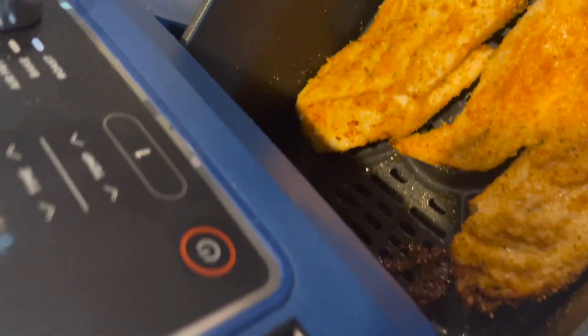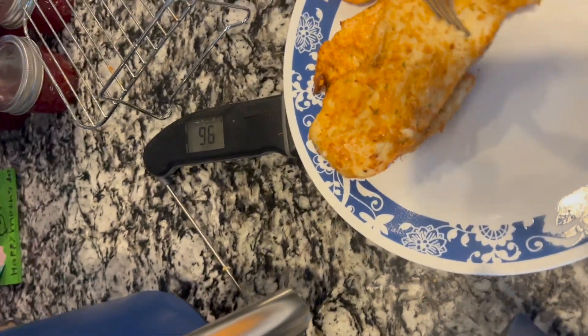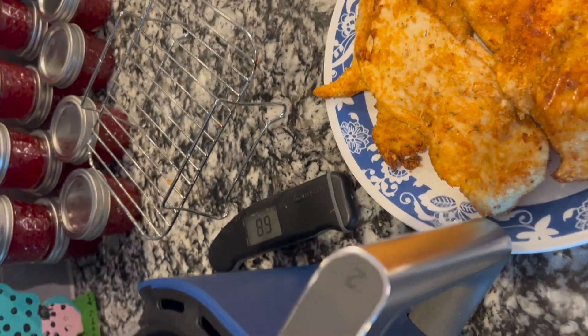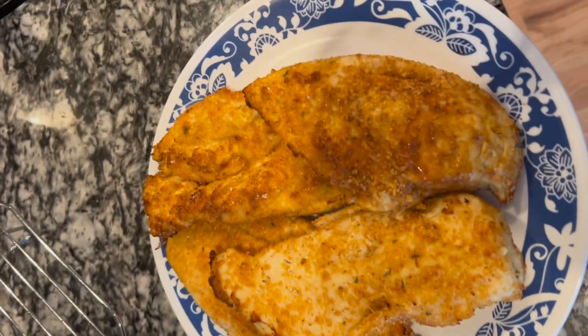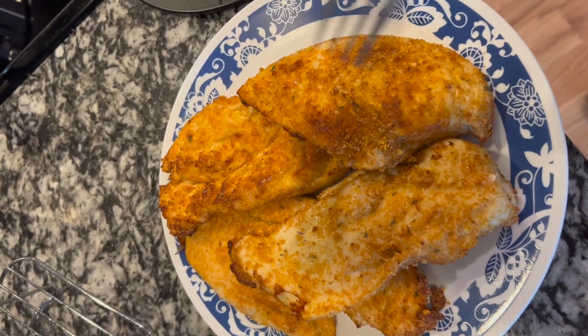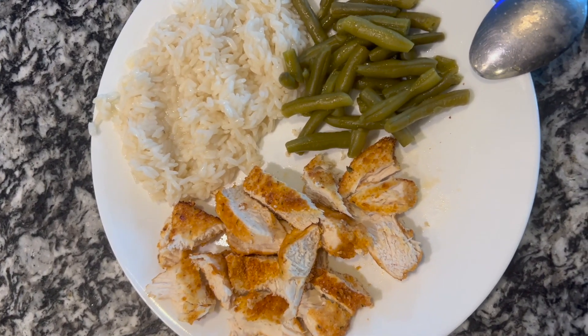Our chicken is completely done. I'm going to put it on a fresh plate — I have some rice cooking and some green beans going on the side. Look how beautiful that chicken is. I'm going to let it rest about five minutes to let all those juices soak back up into the chicken, and then we're going to cut it up. Serve it with some green beans and some rice — that is air fryer chicken, plated up and ready to dig in.